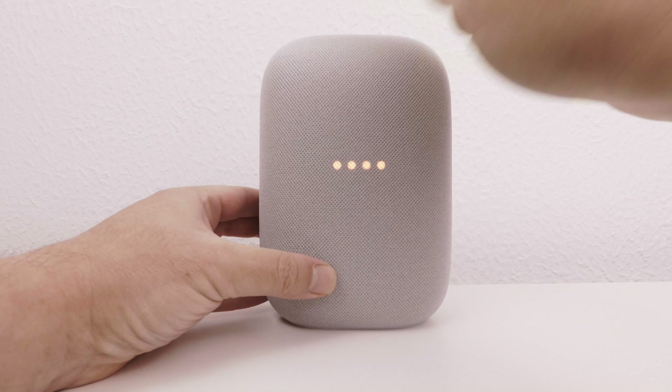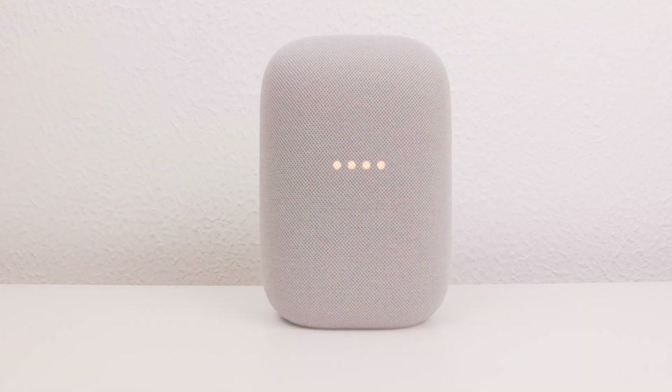We can now release our finger from our Google Nest Audio to allow it to begin to cycle through its reset process. It will take roughly one minute to perform a factory reset. As our Google Nest Audio is connected to the internet, it will first automatically deregister itself from our Google account. So it's very important that while the Google Nest Audio is being factory reset, we do not remove the power from the device.